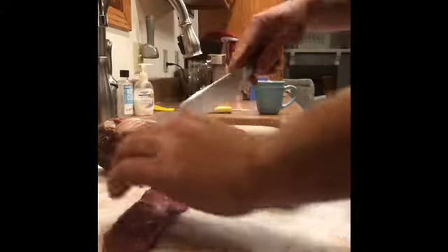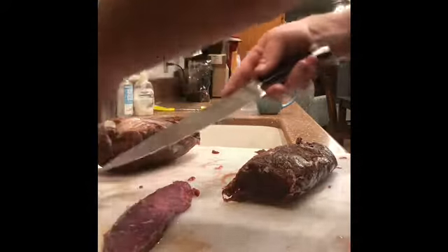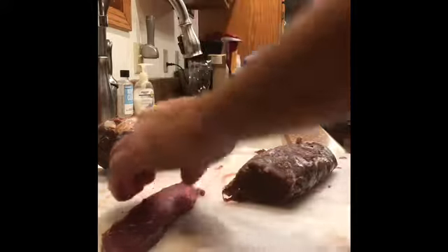There's a little bit of a layer of fat on this one, so try and trim off the fat because it kind of holds your jerky together. It's a really lean meat for jerky.